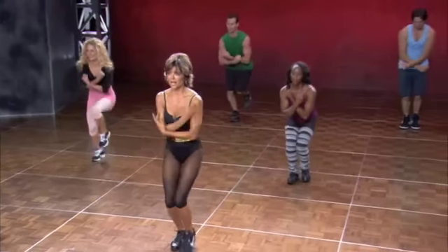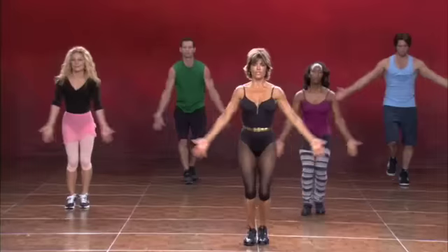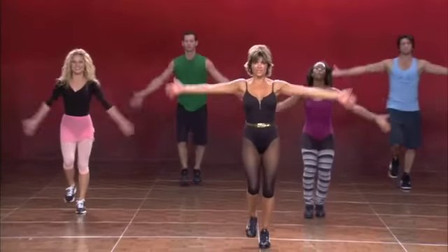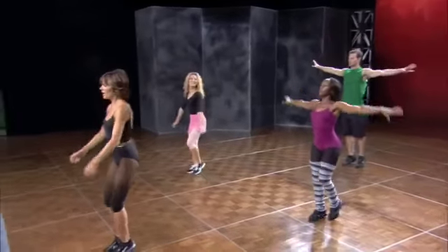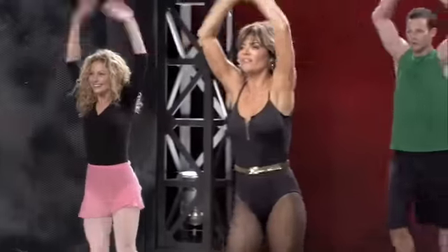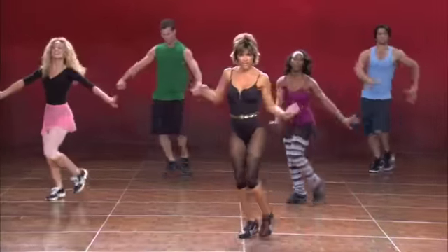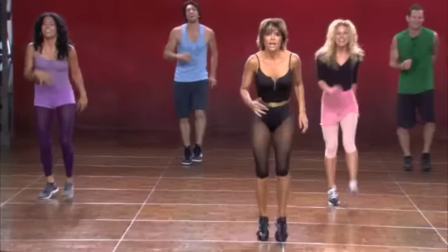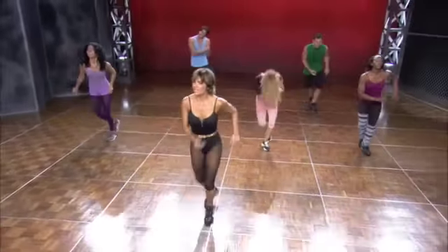Here we go. Pasa Doble Matador Burn, medium. And down, two, three, four. Up. And down — five, six, seven, eight. And walk it forward. And one, two — five, six, seven, eight. And one. Single. Single. Single. Here we go. Oh my gosh, this is not easy — and you're doing it!